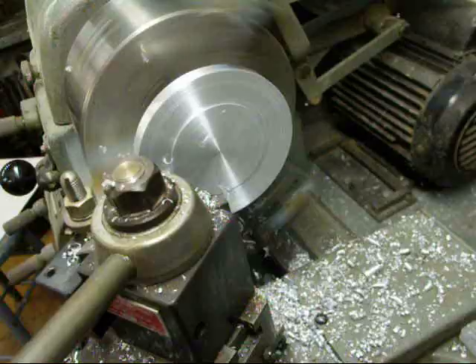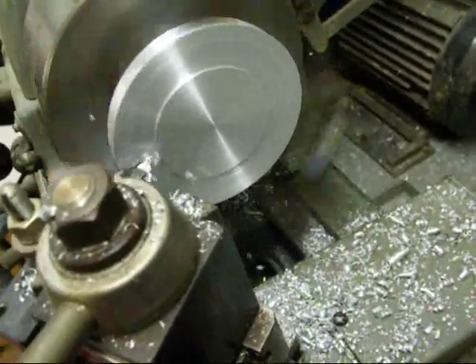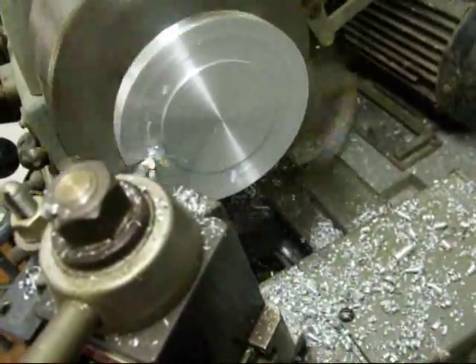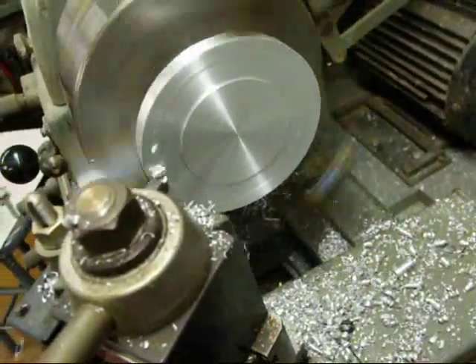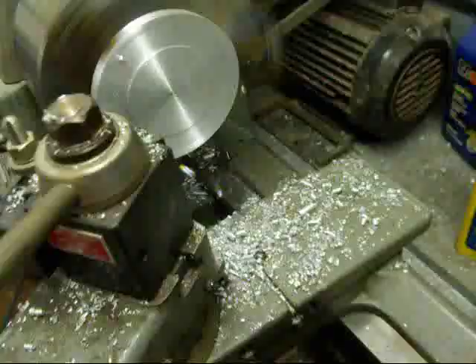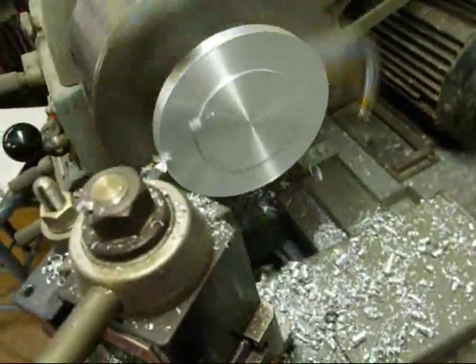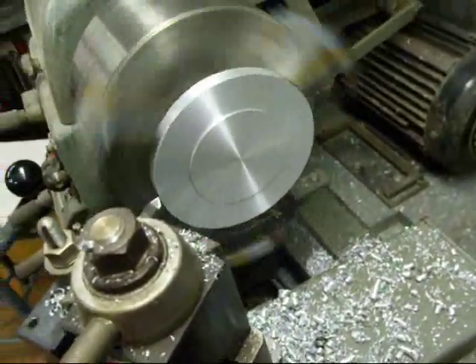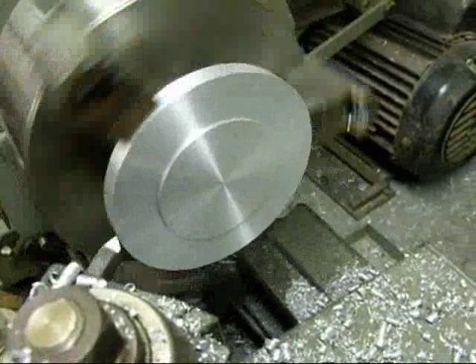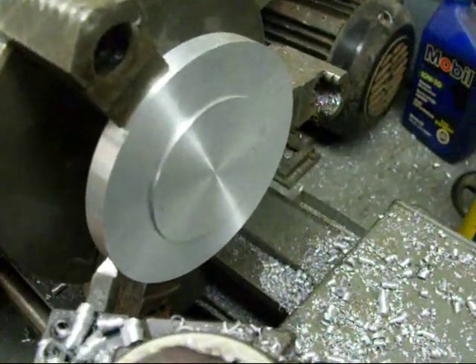This is just about done. I'm turning and facing a step on there so it'll fit into the cylinder itself. This is the very last pass on automatic feed on my apron blade. And there we have it — this piece is done except for drilling the holes.